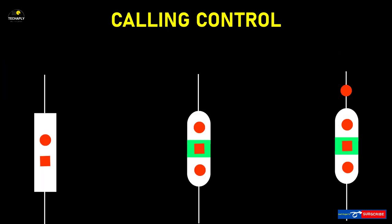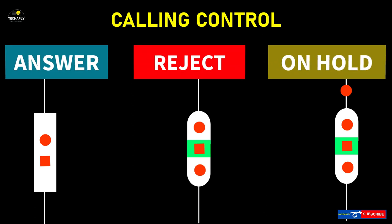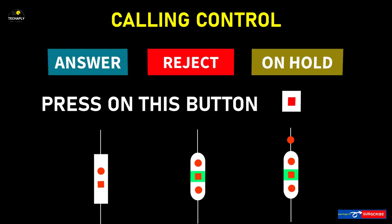As for call control on earphones with two buttons or more, you can answer, reject, or put a call on hold by pressing the middle button.